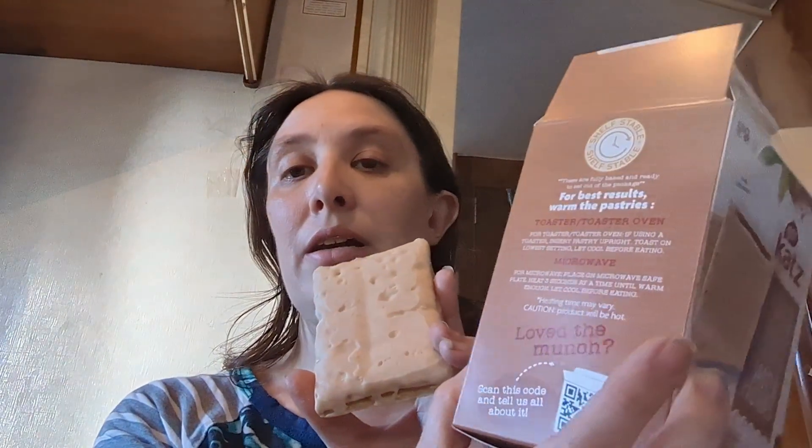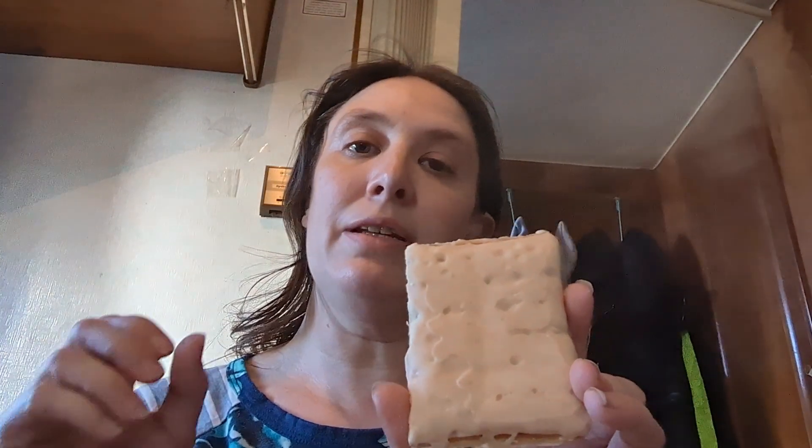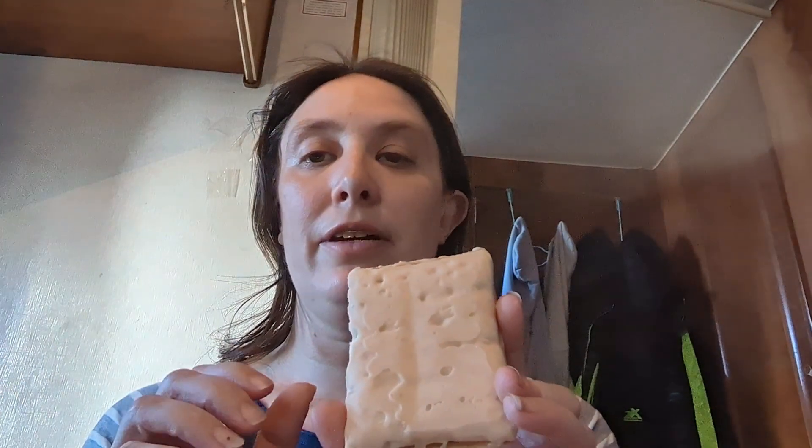You could try the microwave — microwave directions are also on here. I have not tried that yet. I have found I do okay in the toaster oven as long as I do the low setting for not very long.